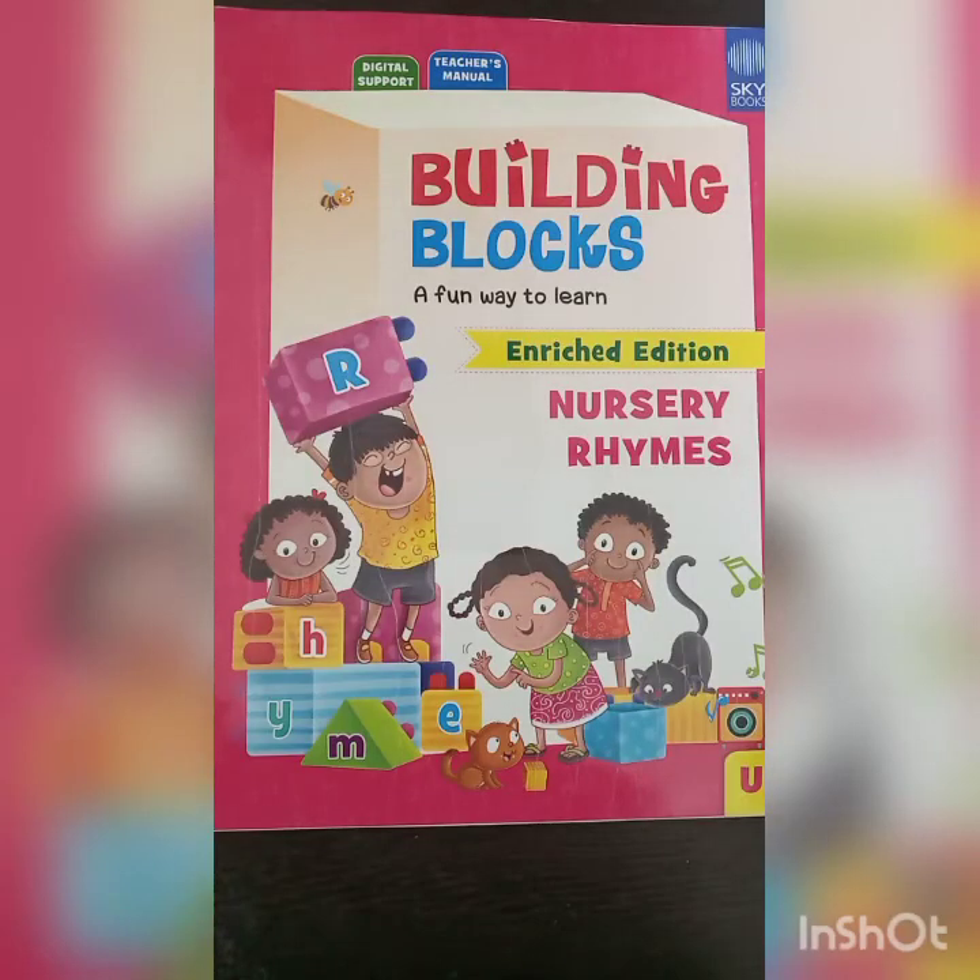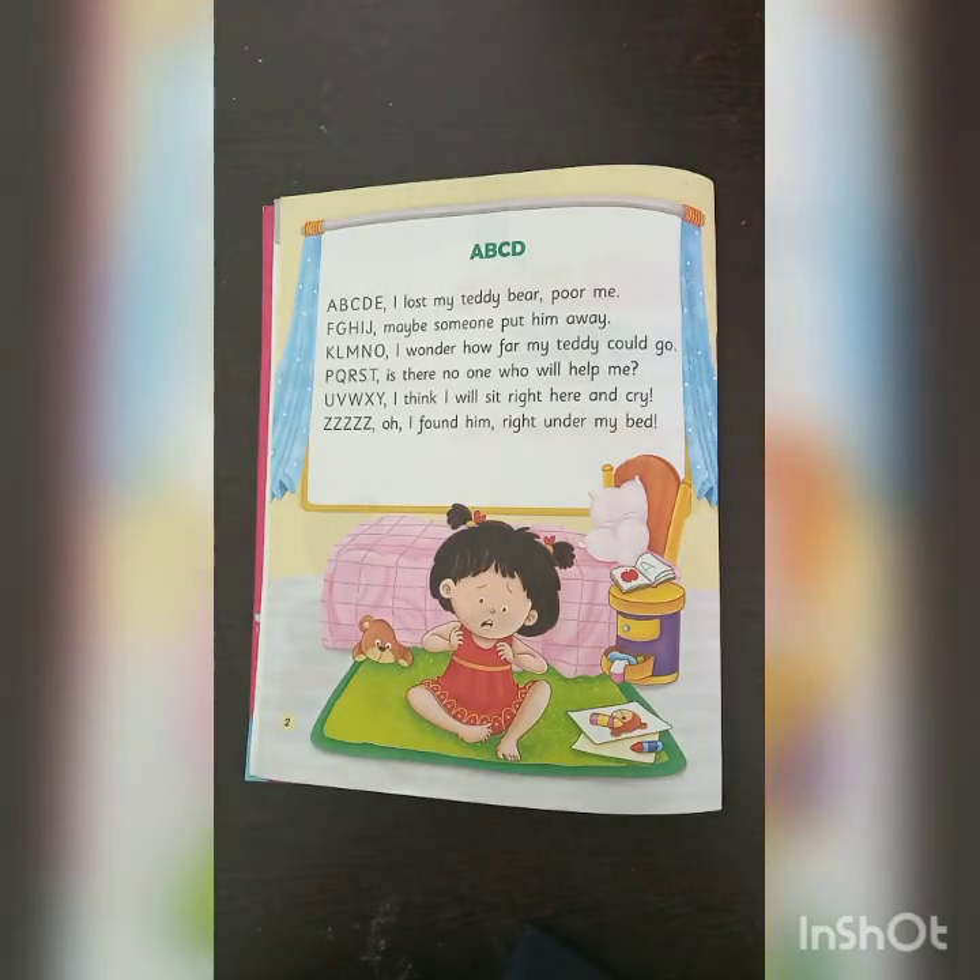Now, this is our rhyme book. Today we will recite rhyme A, B, C, D. A, B, C, D, E — I lost my teddy bear. Poor me.